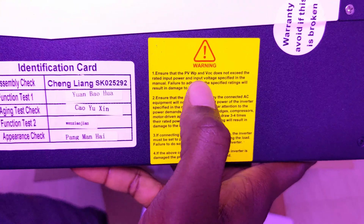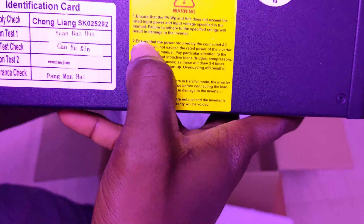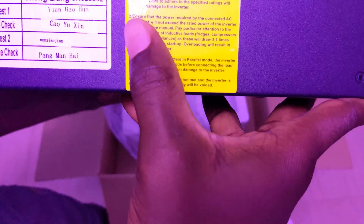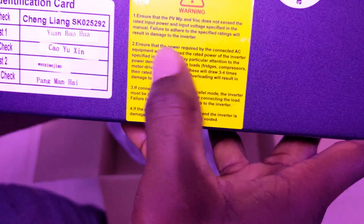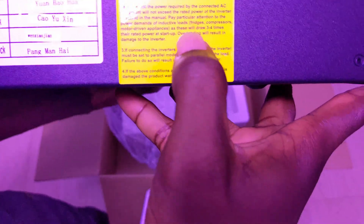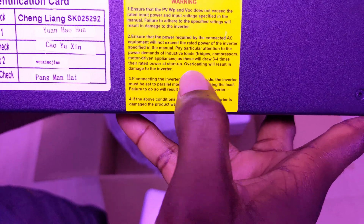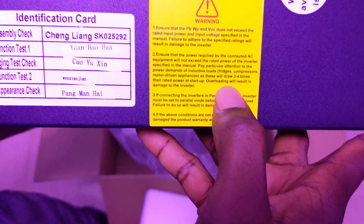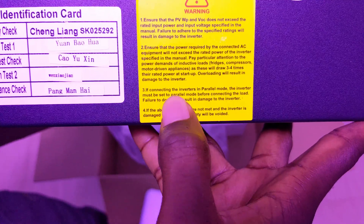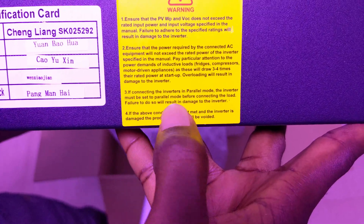There are several warnings here. First, ensure the PV watts and PV VOC do not exceed the rated input. Second, ensure the power required by connected AC equipment does not exceed the rated capacity. Sometimes there can be surges from appliances like freezer compressors, and overloading may damage the inverter.